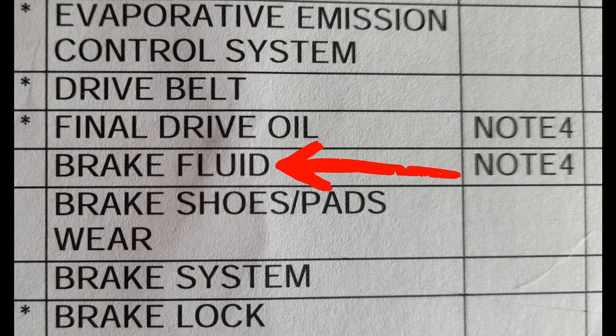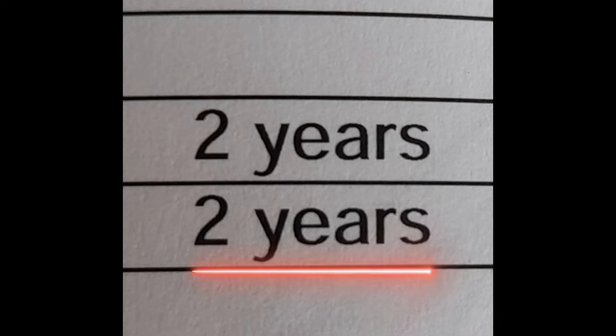Today we're going to cover brake fluid. Honda recommends changing this about every two years.